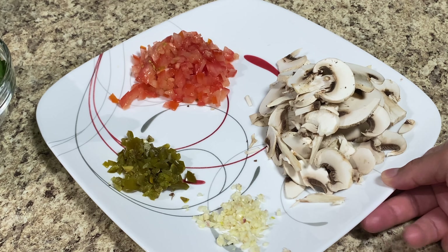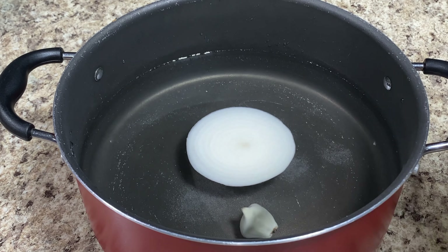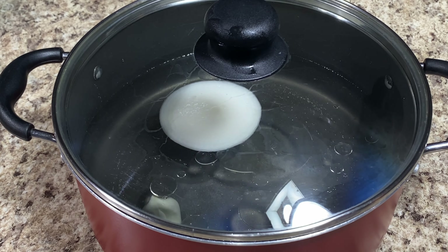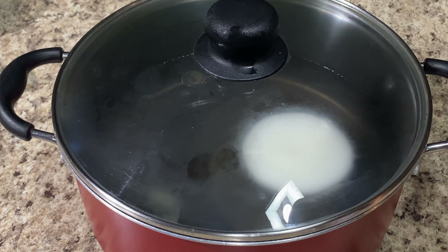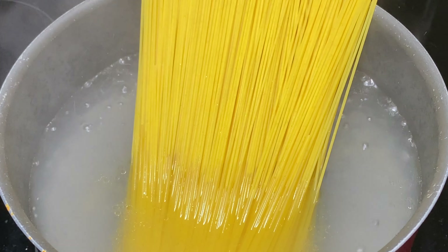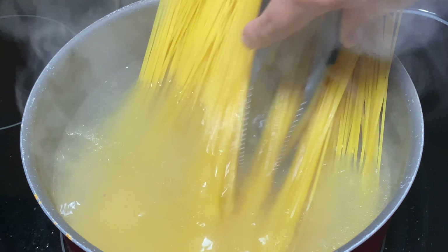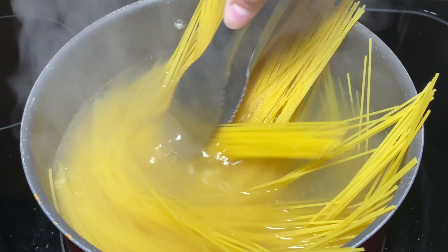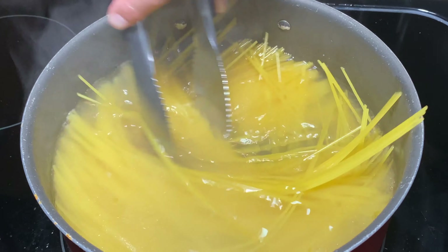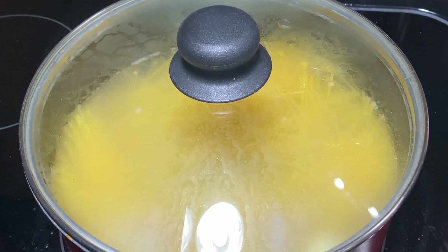Now that we have all of our ingredients chopped up, let's get to the stove. In a big pot I'm going to add about 10 cups of water, one garlic clove, a little piece of onion, salt, and oil to your taste. I'm going to cover this and wait until it starts to boil. I'm going to cook the pasta on medium to low heat. Once the water starts to boil, I'm going to add my pasta. I'm cooking all the pasta from the box now, and I'm going to use half of it for this recipe — about a handful. This recipe is for two people.